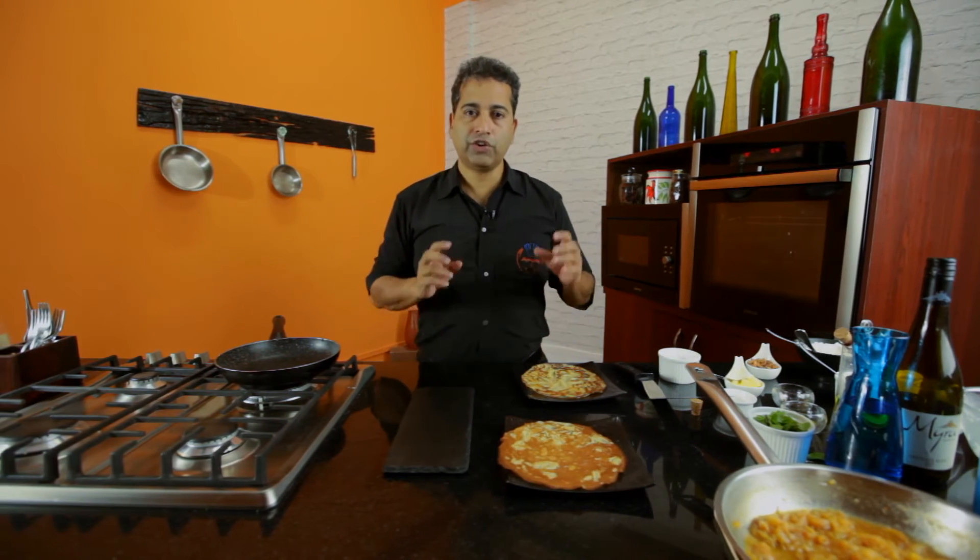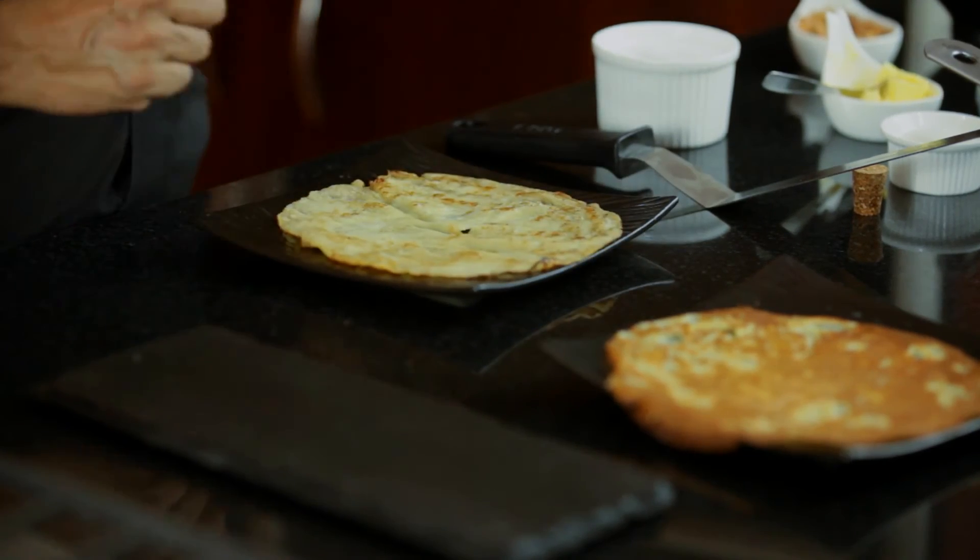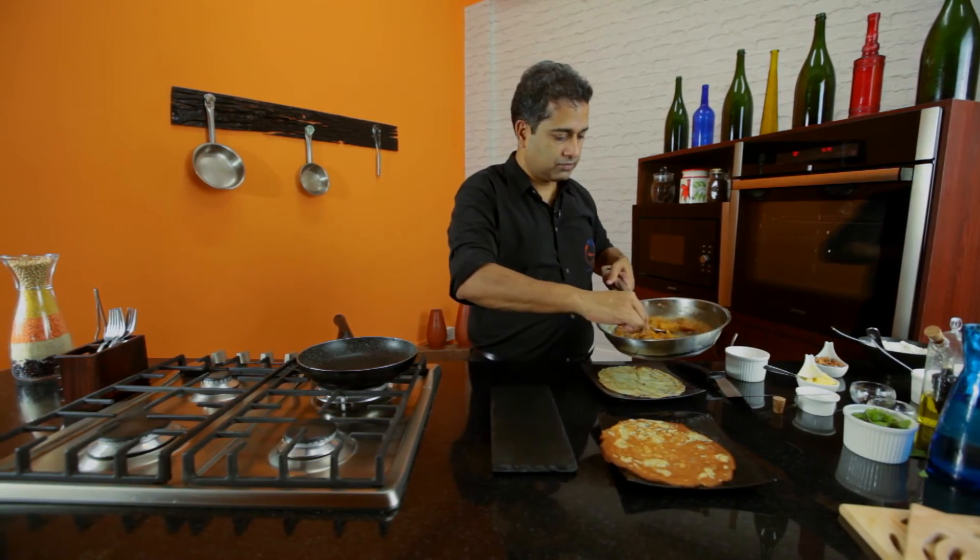The kubani is ready. The crepes are ready. All that's left now is to fill it and put it together. Turn off the heat and assemble.